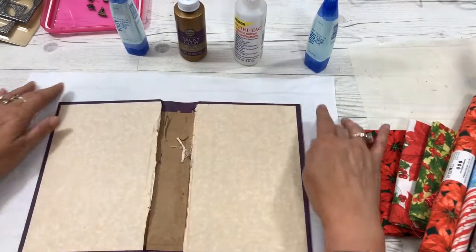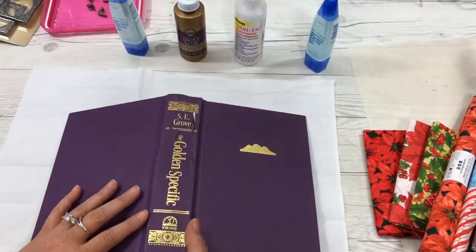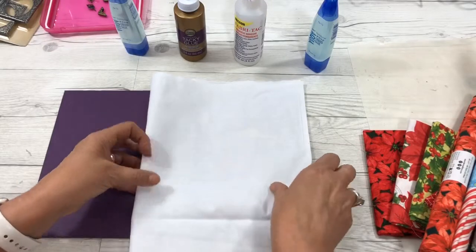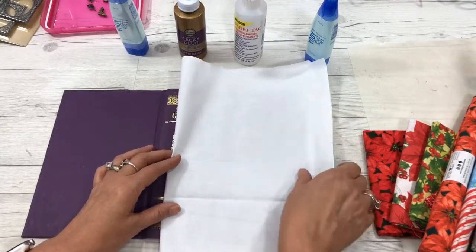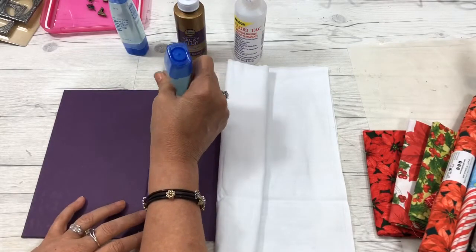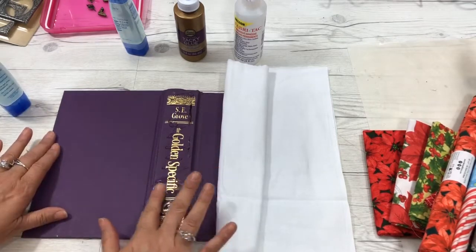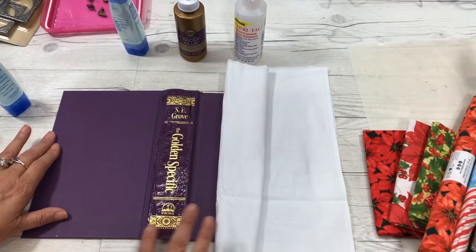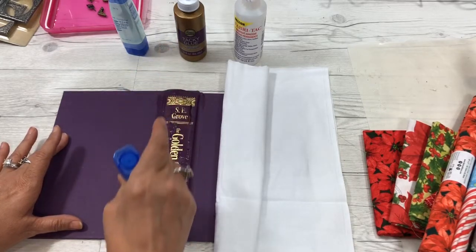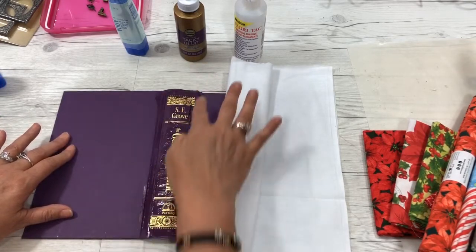Now you've cut around your fabric. This is my muslin to fit on top of my panels. First step is to turn your book cover over and fold your fabric — your muslin — in half. Now you want to start with your spine. Take your glue and cover it well over your spine, then use your finger to smooth the glue out. Make sure to get into these hinges because your glue needs to be in there to hold the hinges. Practice folding your fabric to make sure that it folds properly.